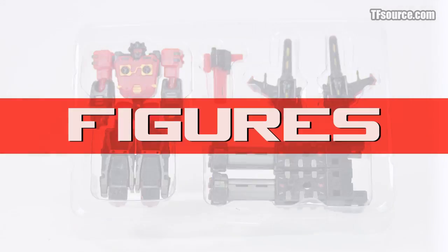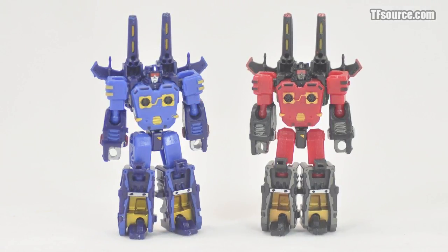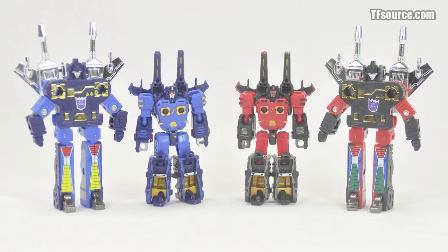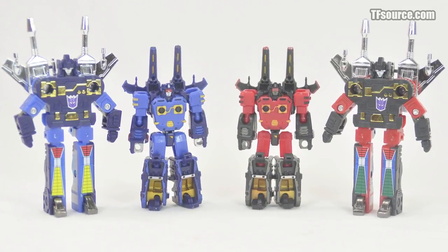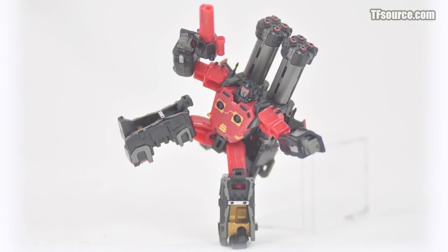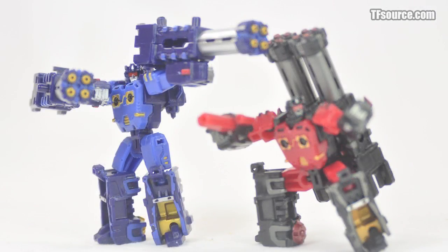The biggest surprise these warriors provide would be their size — these guys are tiny. Next to their figures of origin, they stand at least a whole head shorter. For being so small, these figures offer far more articulation than the average bot, and some incredibly humorous and limber poses can be achieved that leave most Generation 1 bricks sobbing in their mortar.